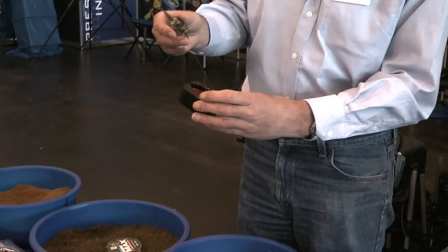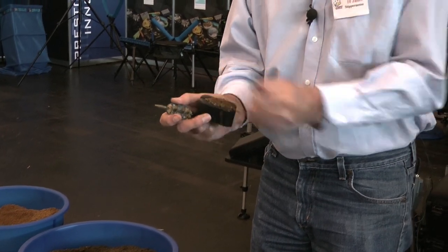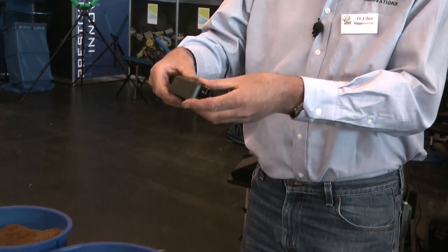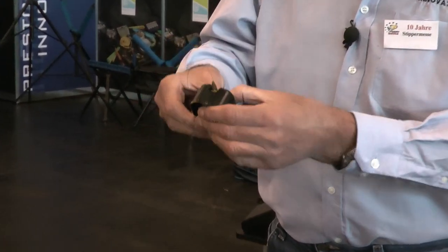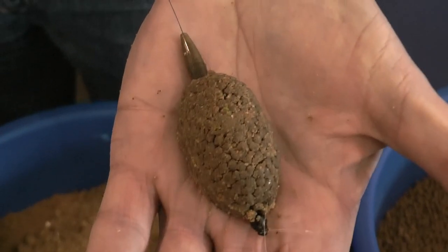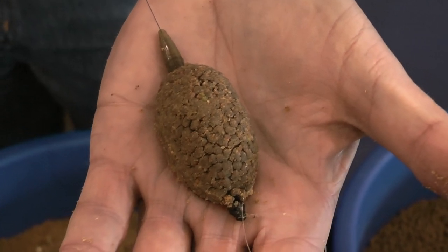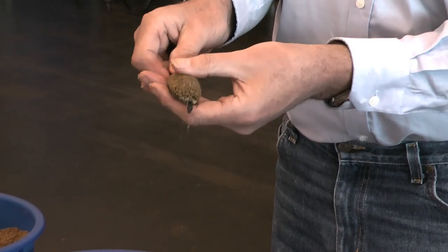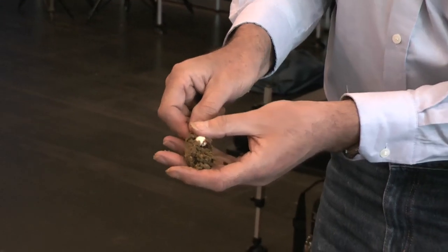Put a few pellets in the bottom, put your hook bait in the middle, add some more pellets on top, then put the method feeder on top, press and release. What you've got is a little pile of pellets with the hook bait in the middle. It's quite firm and won't come off casting a long way. As you break it down, you can see the hook bait clearly.